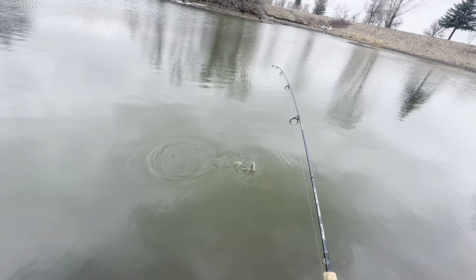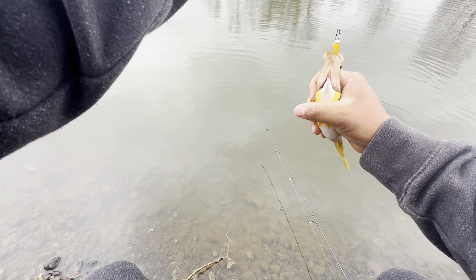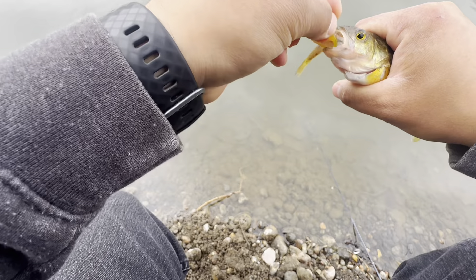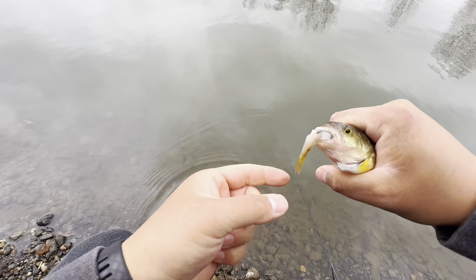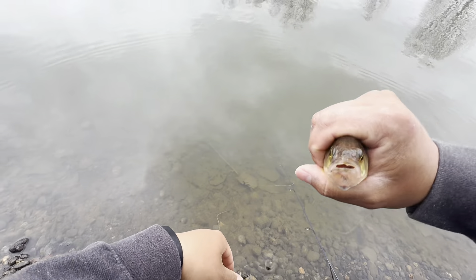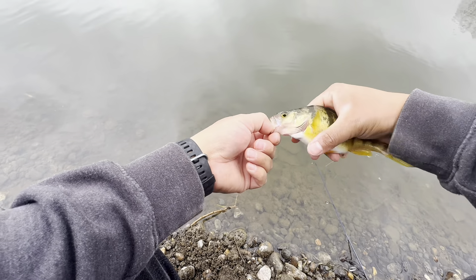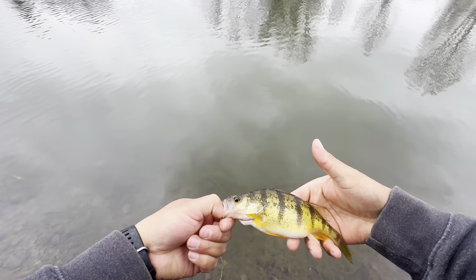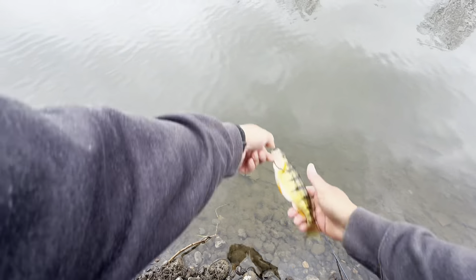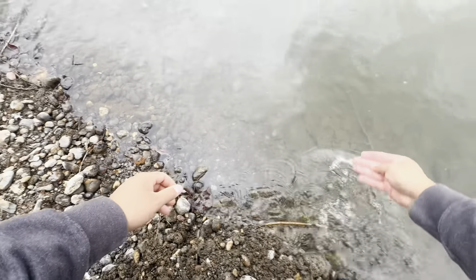Got one — this is a good size! This thing is huge, its belly — it may be pregnant. Oh shoot, it's got another fish in its mouth! Look at this. You are a fatso, aren't you. Oh, it's got a bunch of eggs — look! I did not mean to squish all your eggs out. Mama, I'm sorry. I'm just gonna let you go — go spread your eggs, get fertilized, make more perch for me to catch.